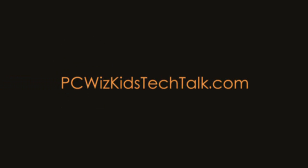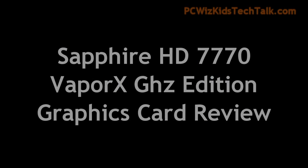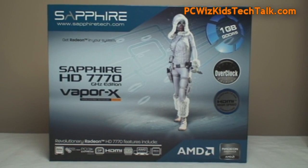Welcome to PC WizKids Tech Talk. Today we're looking at the Sapphire HD 7770 Vapor X Gigahertz Edition graphics card.